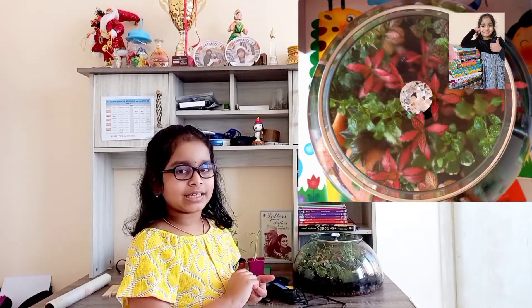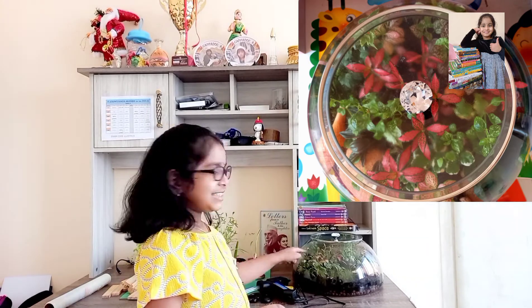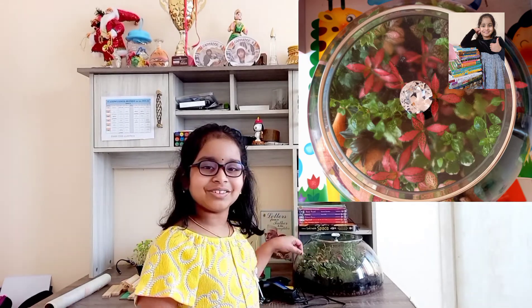Today I am going to make a model greenhouse. But before that, I would like to share a few things about a greenhouse with you. What is a greenhouse? A greenhouse is a structure made entirely out of glass, and it is used to keep plants. See this? This is a terrarium — it is a perfect example of a greenhouse. It is made entirely out of glass, just like a real greenhouse, and it even has small plants growing inside.